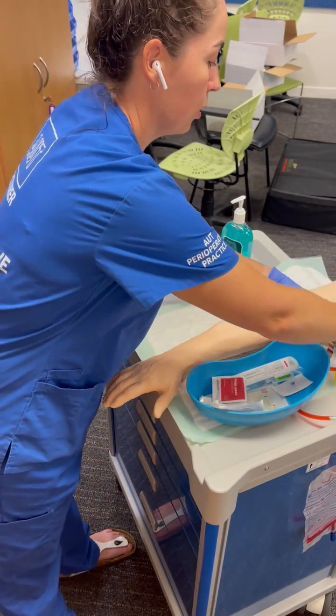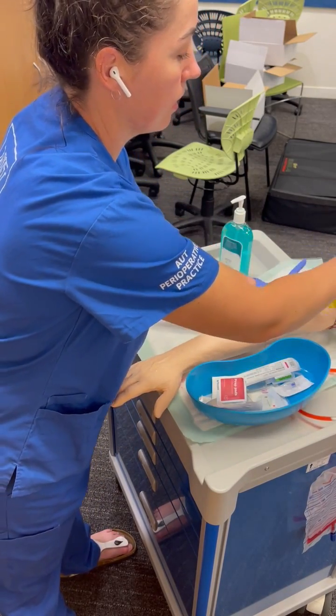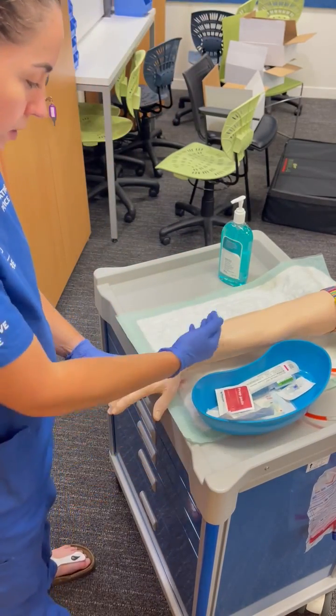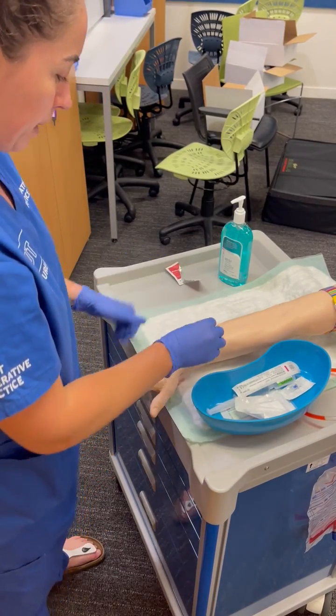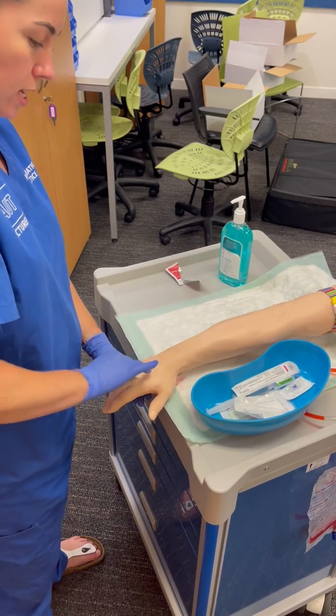Hand hygiene and then gloves. Tourniquet under the arm, like a seat belt — tight — to assist your veins. Sometimes tapping makes them come up. Prick pad, swab over and let it dry.